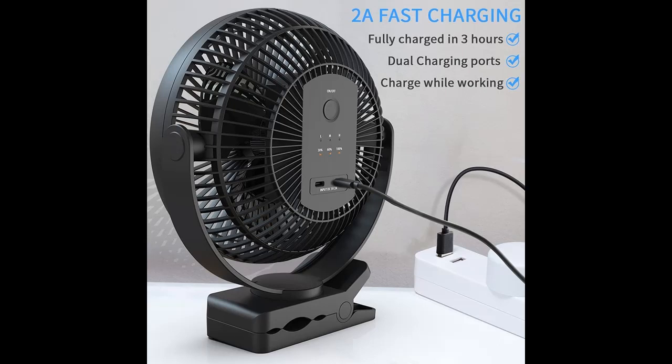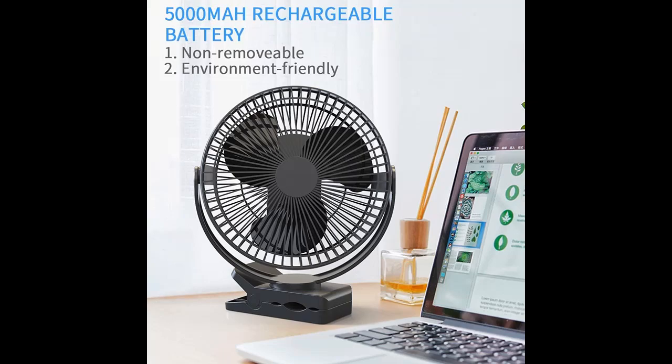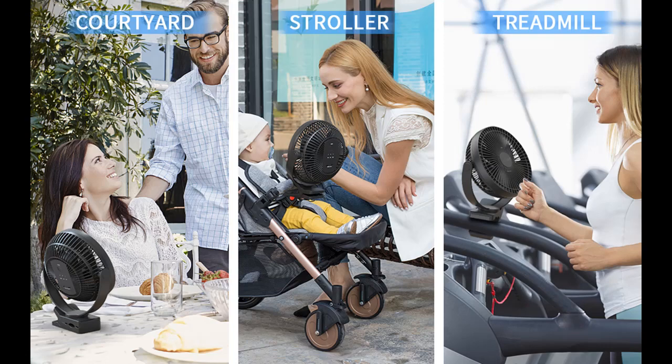Highlight features and overview summary include: the fan enables fast and powerful airflow with 360-degree rotation that covers an extended area. It also has four levels of speed control with convenient modes that help users set the airflow to the desired setting.